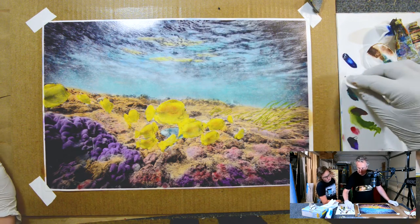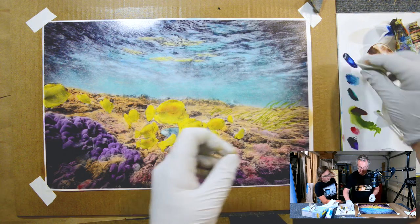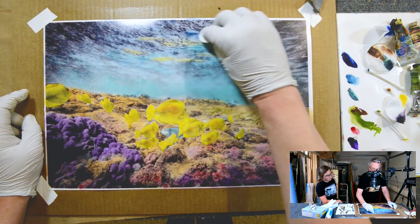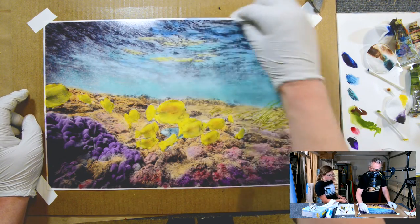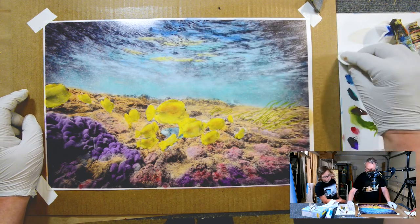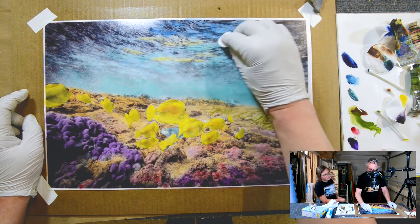Let's grab some of this blue and add more on the top here. I think we need — let's do it. We have a lot of this one. There we go. It's an ocean now. Yeah, that looks good. Some nice saturated blues up here.